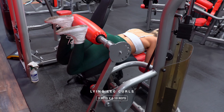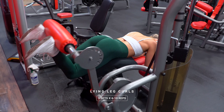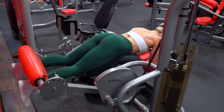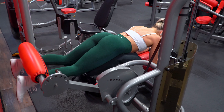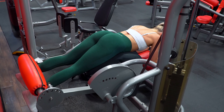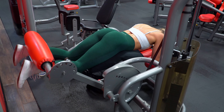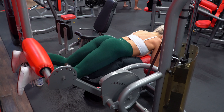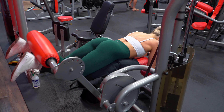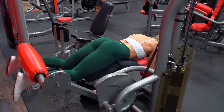Next up is lying leg curls — the best isolated exercise to work and strengthen those hamstrings in their shortened position. You can also use the seated upright machine if that's all your gym has, but if your gym does have the lying variation, use that. We are aiming for six to ten reps for three sets, increasing the weight each set if you can. Focus on driving your hips into that pad as you bring the weight up and control the weight throughout — don't allow momentum to take over. A little tip: don't let the weight smack down completely in the machine; stop your reps just before, which will help force you to control it better and keep tension on those hamstrings throughout the entire set.